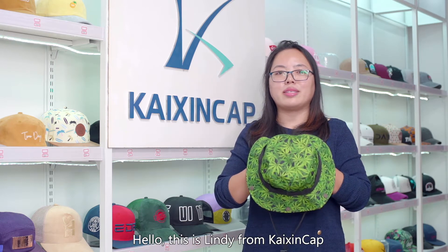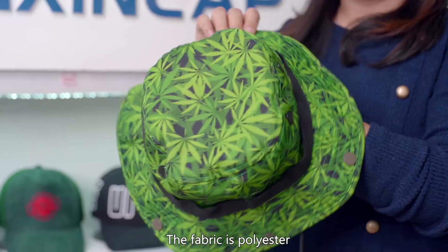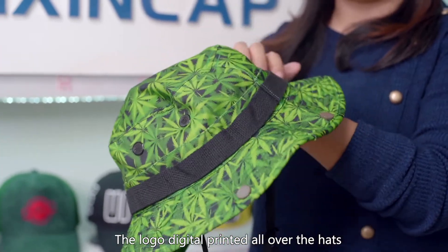Hello, this is Lindy from Cassin Cap. I'll show you the boning sample in my hand. The fabric is polyester. The logo is digital printed all over the hat.